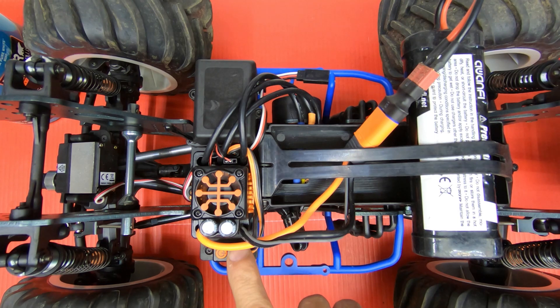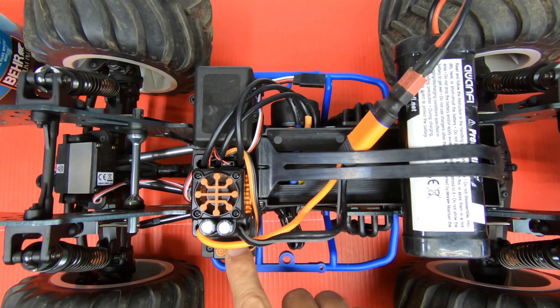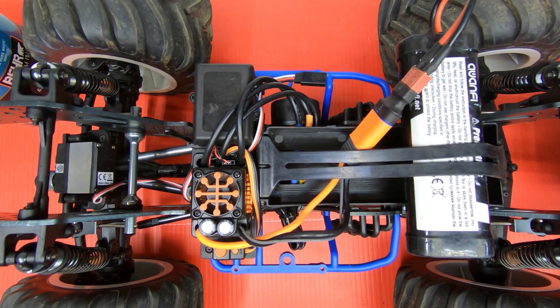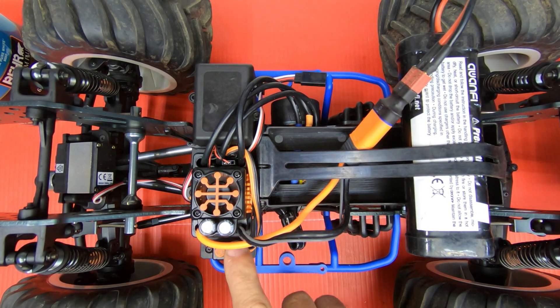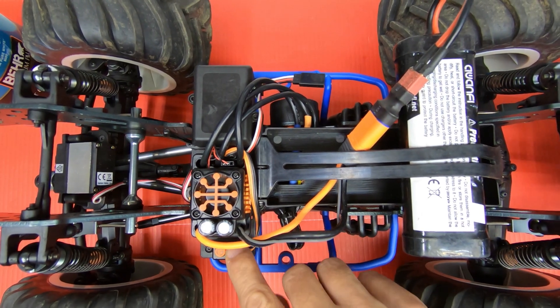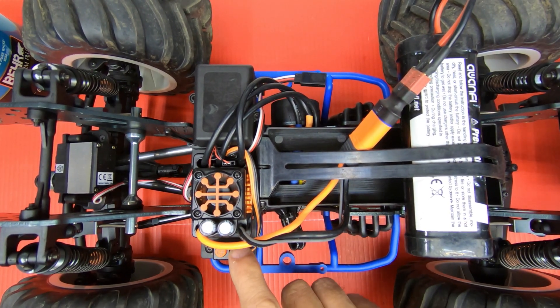Now you press the set button and hold it until the LED comes on green, then let go of it. Once the LED is blinking green, you press the set button to cycle through the numbers from 1 to 11 on the chart they give you in the manual. I'm going to press it: 1, 2, 3 — and that's low voltage cutoff.